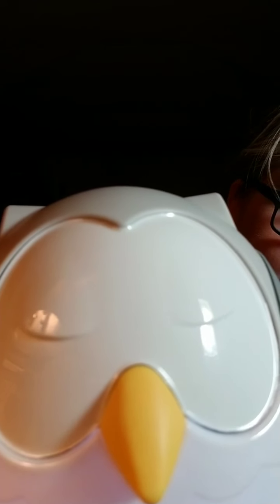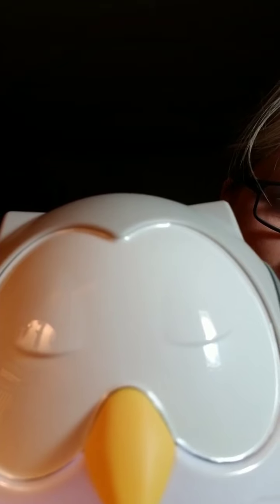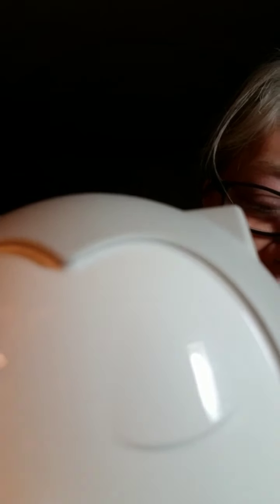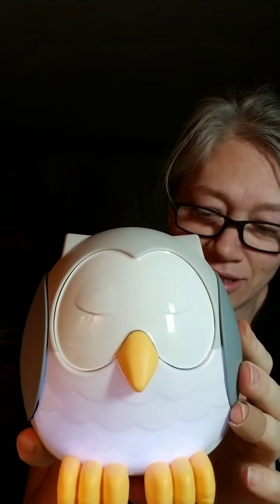I'm going to try to hold it flat so I don't mess with it. Isn't this the cutest thing ever? On the back, it's got sound with volume control. So your volume can go up. If you can hear that, it does multiple different sounds — it's called white noise. White noise actually helps the brain to sleep.